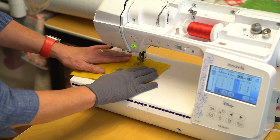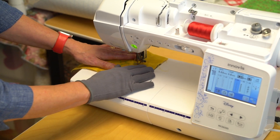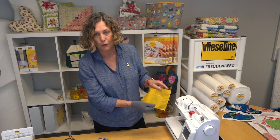Can you see how beautifully that's working? The soya 278 Vlizaline wadding is perfect for free motion quilting.